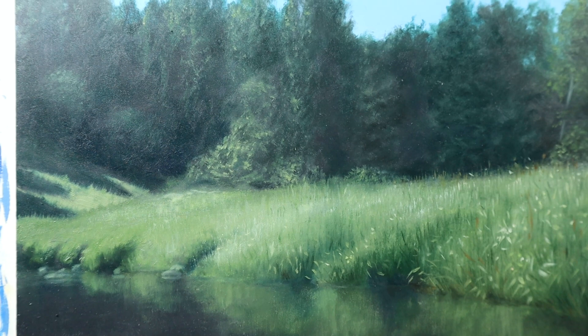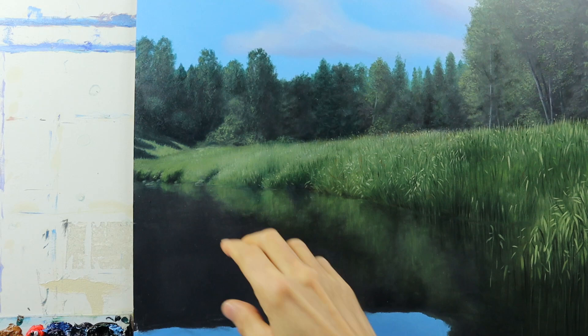So now the grass reed part is finished and we start to add the water details.